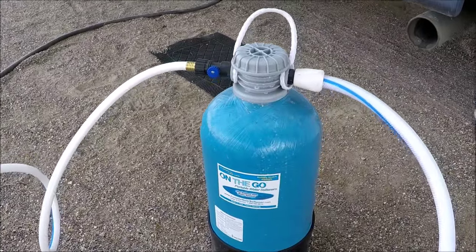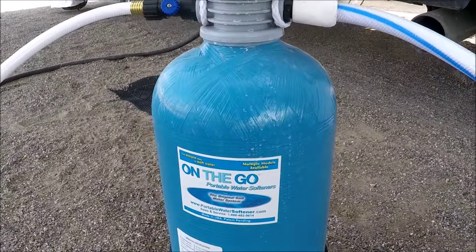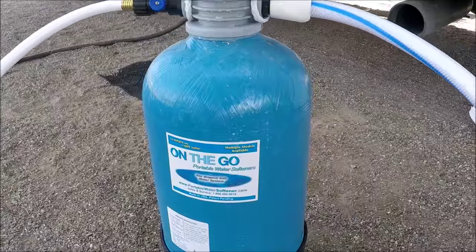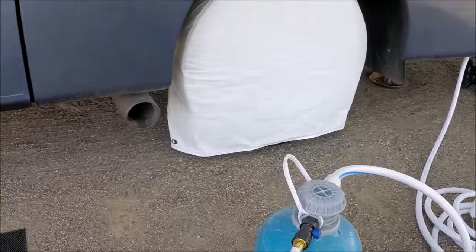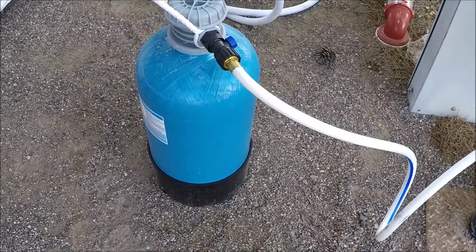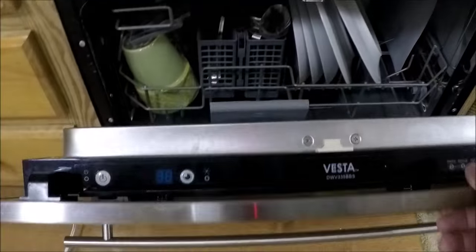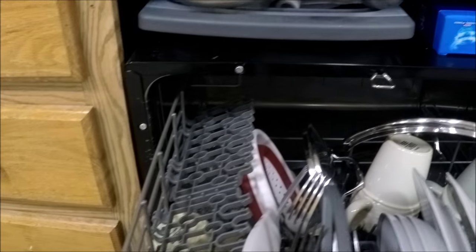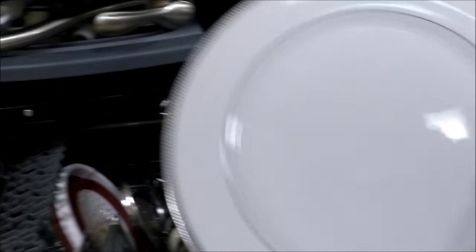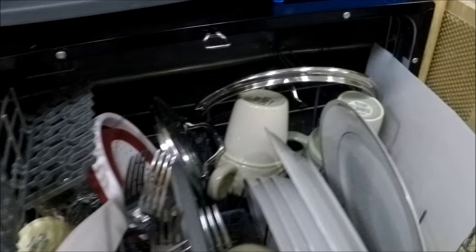This is our water softening unit, on the go. We got it through Amazon for about $275 — I'll put a link to that in the description box below. It doesn't put salt into the water. A couple of neighbors have asked about that — you just use salt to clean the resin balls that are inside. It keeps hard Arizona water, or any place you've got hard water, from making scale on the inside of your dishwasher, your dishes, your shower, and your sink. It just makes sure your water is nice and soft, and it rinses your body and hair better when you're taking a shower as well.